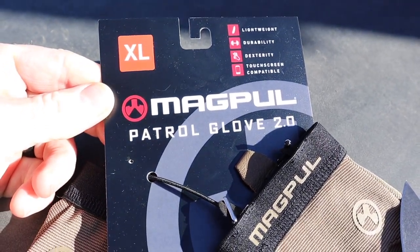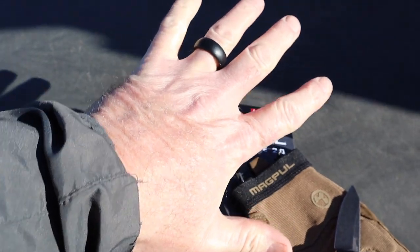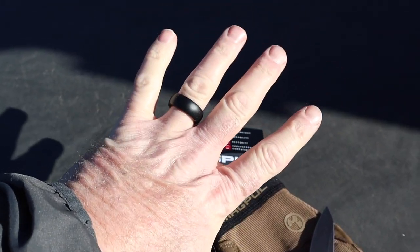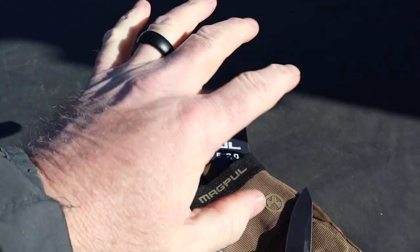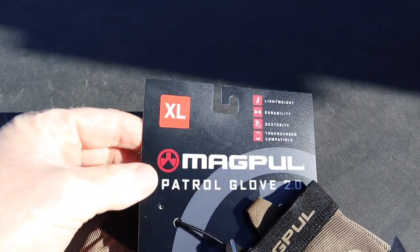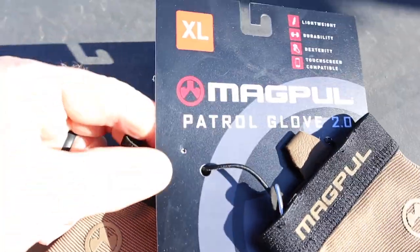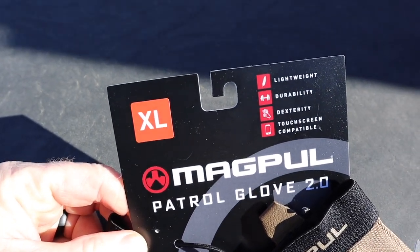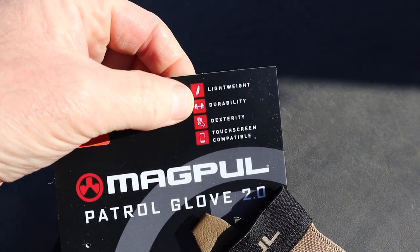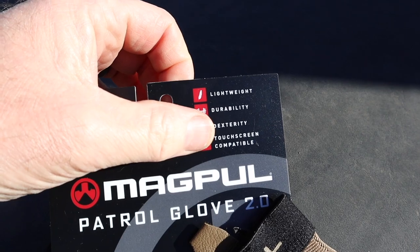These are the Magpul Patrol Gloves 2.0. I got mine in XL. I'm about five-ten and a half, 260 pounds — pretty decent sized hands, not super big, but I've got some meat hooks there. So XL you'll find is going to fit perfect. Seems like anything from Magpul that I've purchased has been top quality — I don't think they're going to put their name on anything less.